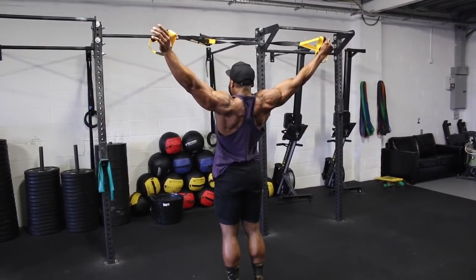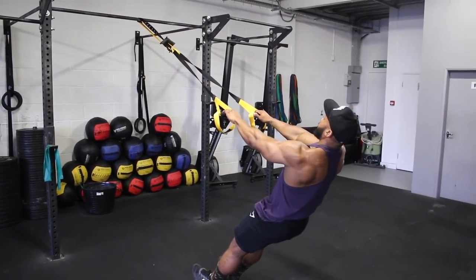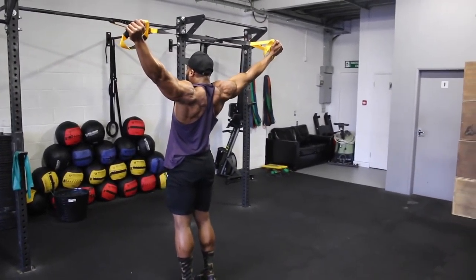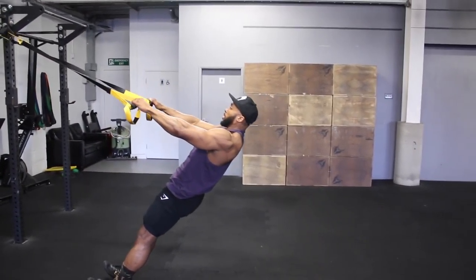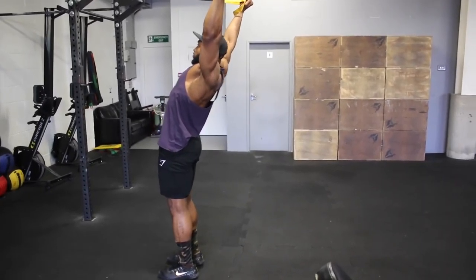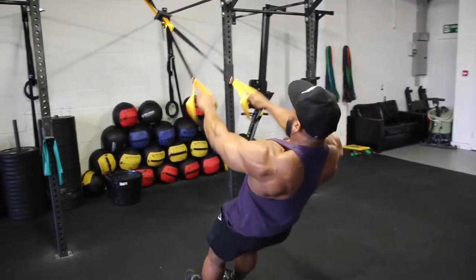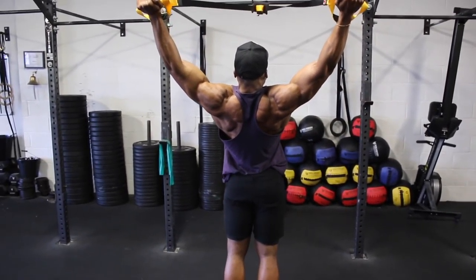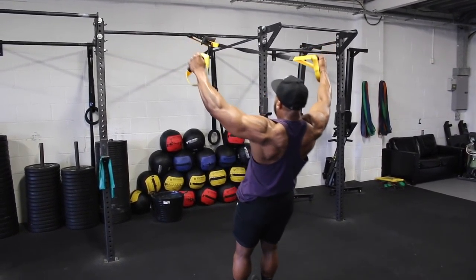Next we're onto a movement I find quite interesting — the TRX Y raises. The exercise doesn't look it, but it's a great delt exercise and really targets the anterior, mid, and posterior of your delts. Standing at a slight angle, slowly raise yourself up with the TRX and try to keep your arms straight and up into a Y position. To make it harder, start further down, almost vertical to the floor. Stick to a 3-second tempo on the eccentric phase and aim for 15 reps each set. You can also alternate between a wide Y TRX raise and a slightly narrower Y TRX raise each set.